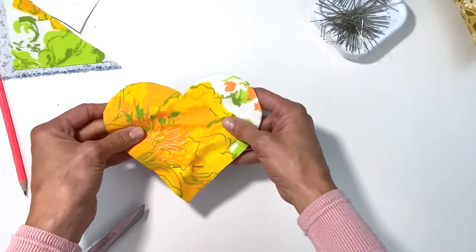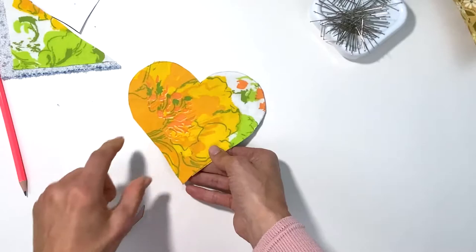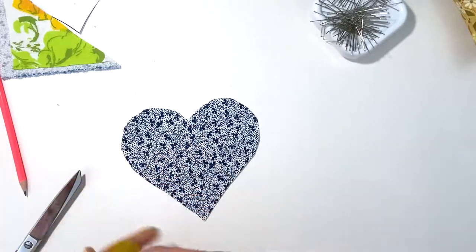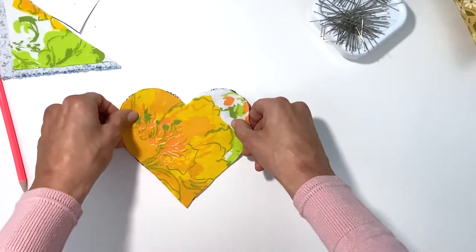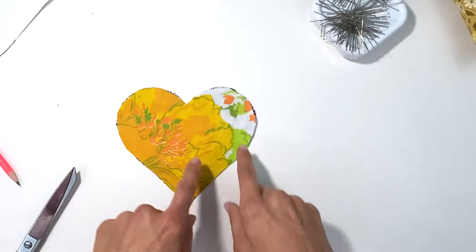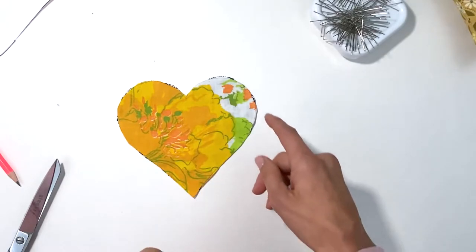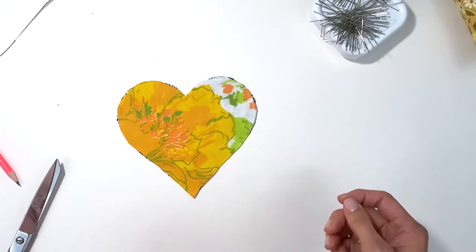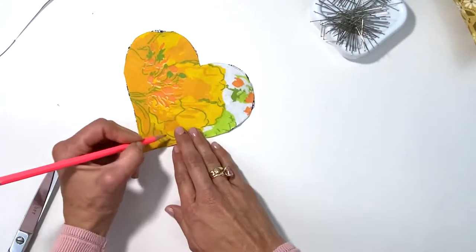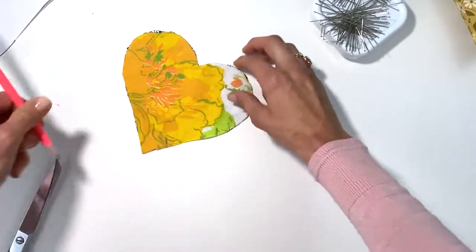Before you take out the pins, think to yourself where you're gonna leave your opening. You can't just sew them together because both sides are the right side — they have to be right sides touching. We're gonna sew around and leave an opening. When you're sewing curves, never leave an opening on the curve because you're gonna have a more challenging time doing that blind stitch or invisible stitch. So before I pin I already know where to leave the opening, and I'll make my mark there.